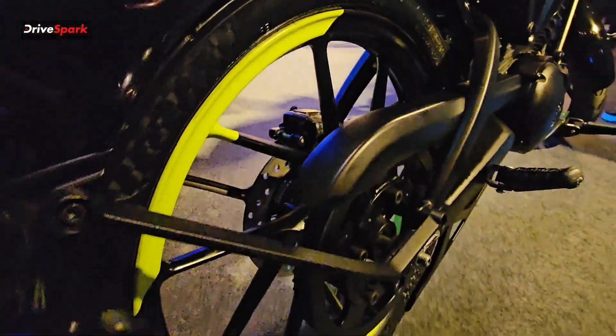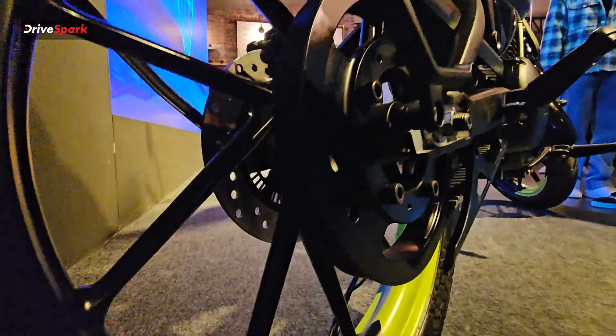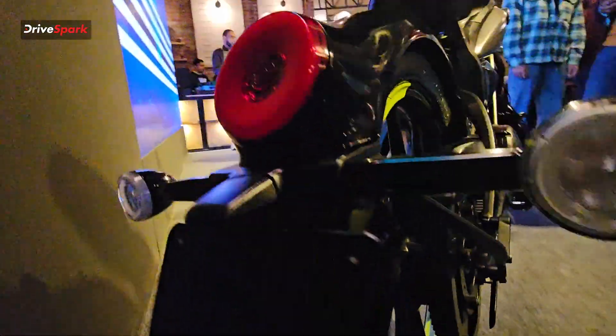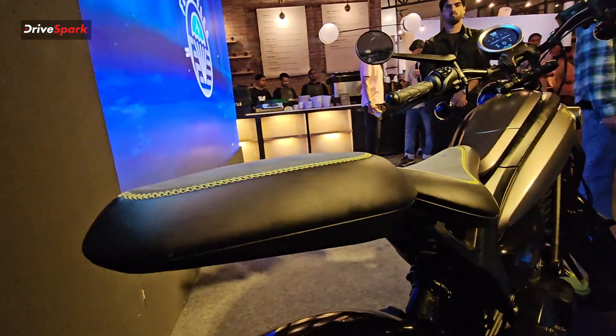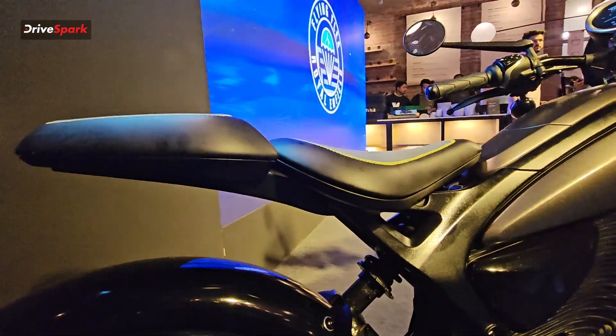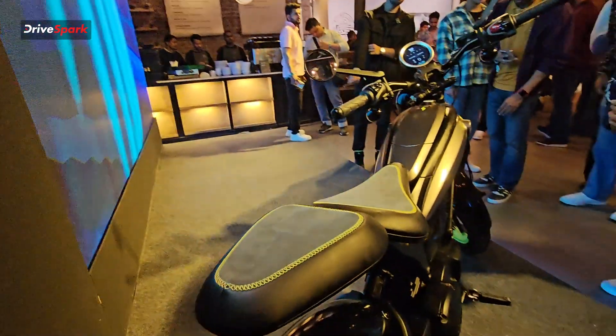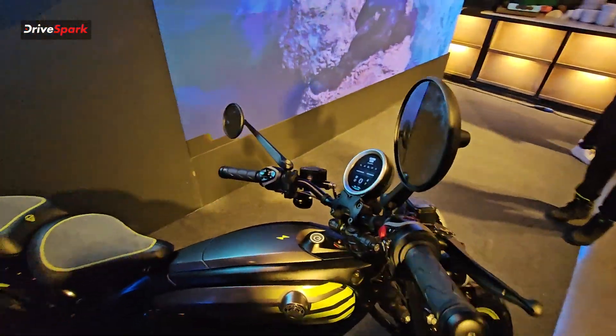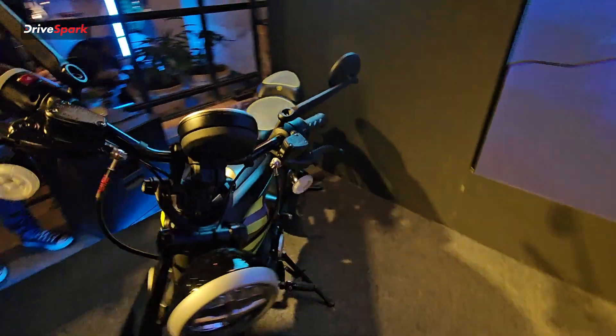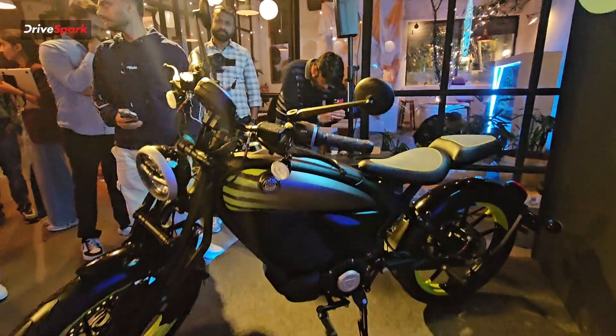This is a belt-driven motorcycle, as you can see there is a belt, and it also has riding modes along with traction modes. The seat is a single seat, but you can also get an accessorized rear seat from Royal Enfield, so if you want to take a pillion you can easily do so.